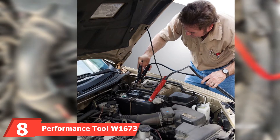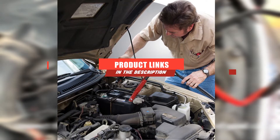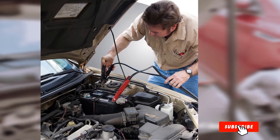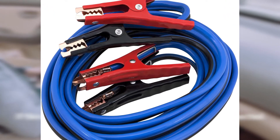The number 8 position is held by Performance Tool W1673 Jumper Cable. Performance Tool offers a set of jumper cables that are 20 feet long, which comes in handy when you need to jumpstart full-size trucks, SUVs, or other large vehicles. The extra length can also come in handy if you're in a situation where two vehicles aren't able to park close to one another.